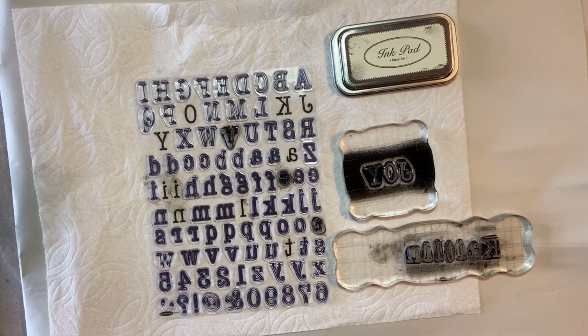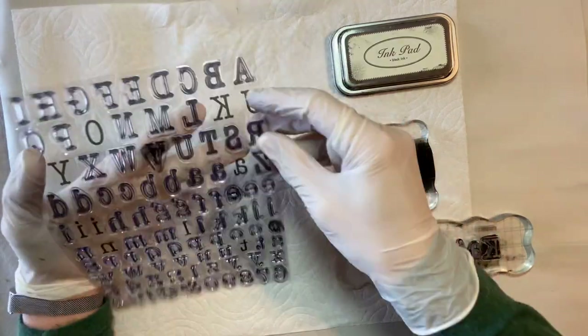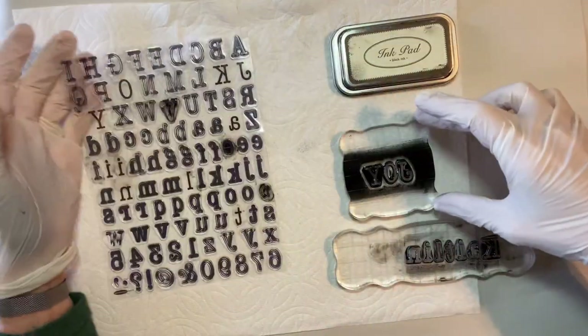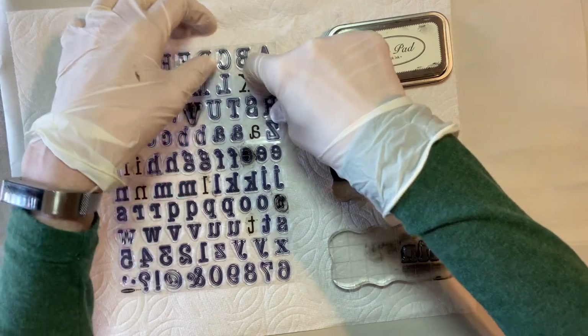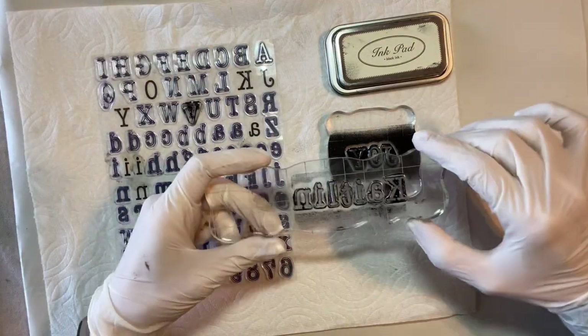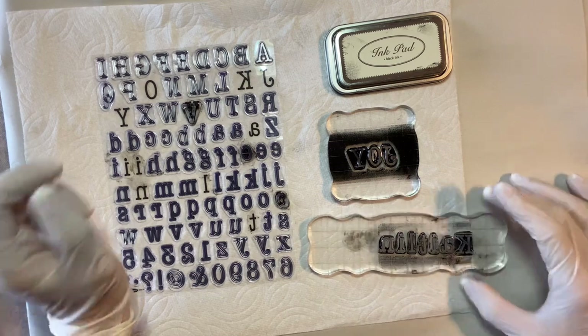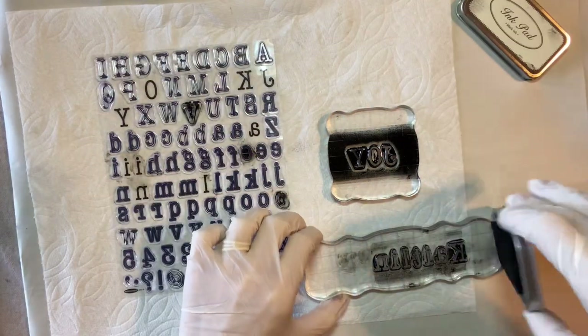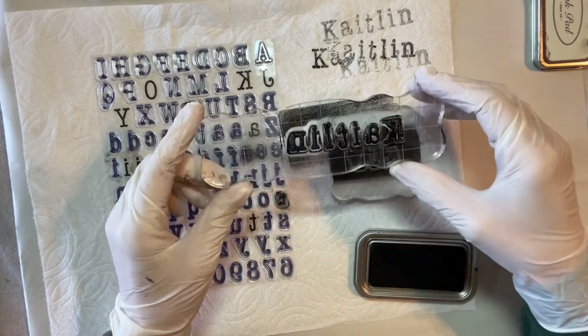The focal point of the stocking is this Victorian calling card print where I have rubber stamped a name or sentiment in the center, and I'll show you how I've done that. I'm using these clear acrylic stamps where you literally peel off the letters and stick them onto an acrylic block. I'm wearing gloves because it's so messy. You peel these letters off and put them down on the acrylic block.